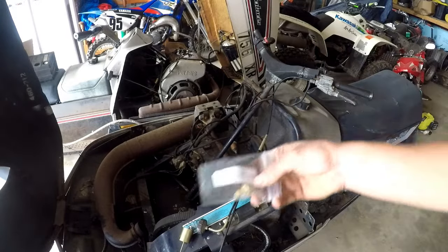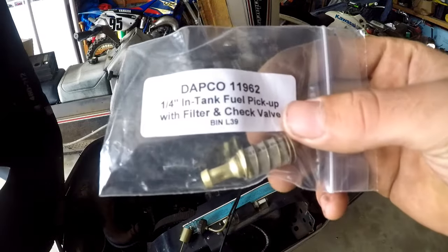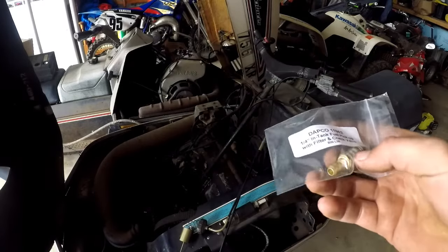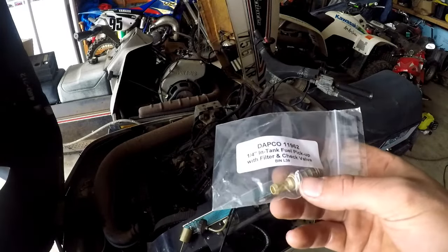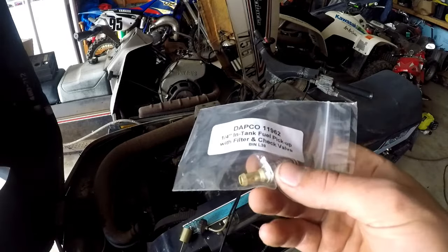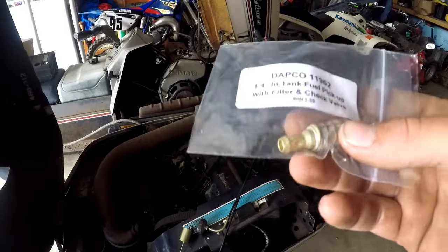I recommend getting one of these — a quarter inch in-tank fuel pickup with filter and check valve. The check valve just keeps the fuel in the line and doesn't let it drain back into the tank. So it helps with easy starting; you don't have to pull it over a bunch of times to draw up fuel. You always have fuel in the line, so that's really good to have.